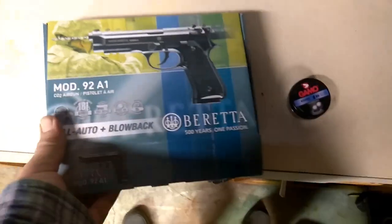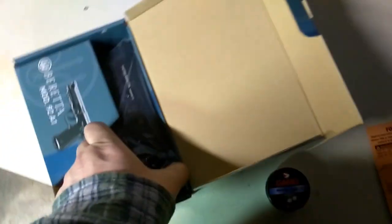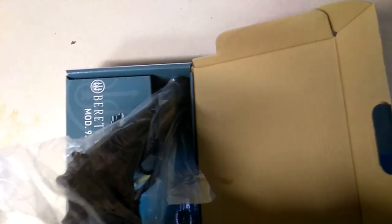All right, let's check out what's in the box here. We've got — I don't know, boxes are stupid — but a little owner's manual. And here's the main event, wrapped in plastic. Glad it's not in a stupid clamshell — I hate those packages.